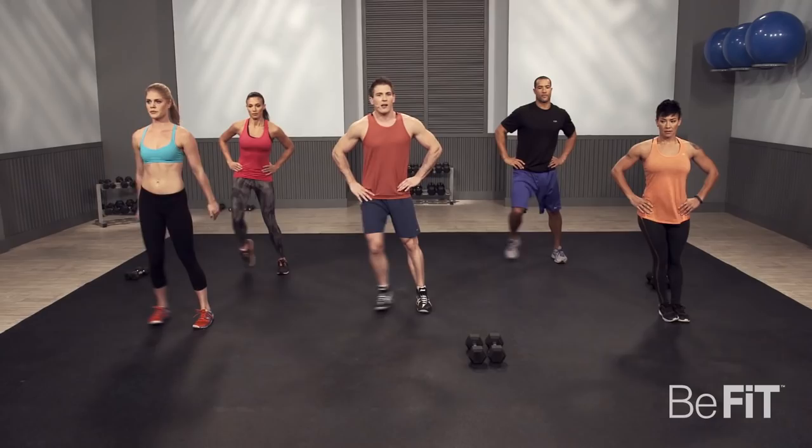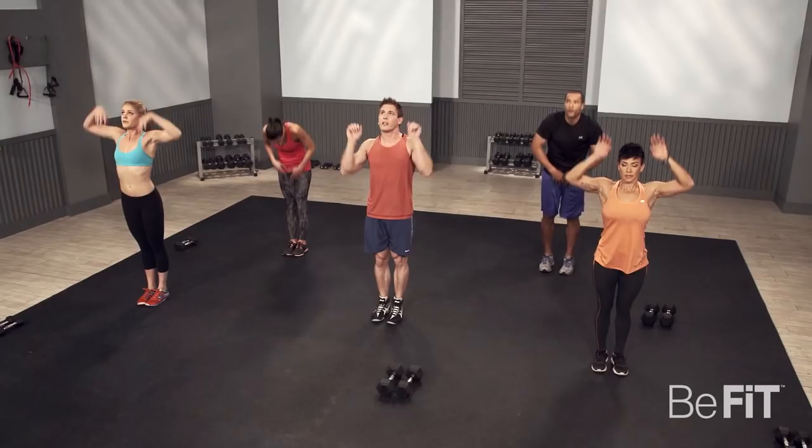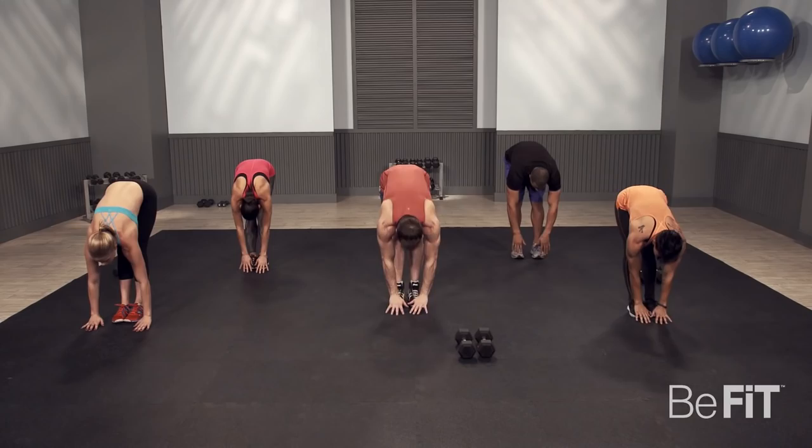Now in the middle, touch the ground. Stretch out your lower back, come in the air, reach for the sky. Make sure you feel a nice stretch in your hamstrings as you touch the ground. Let's do one more and get started with the first circuit.